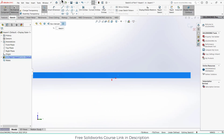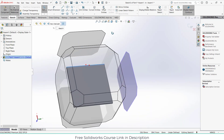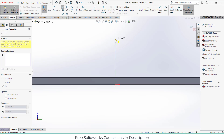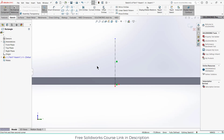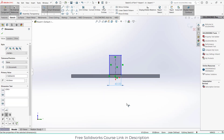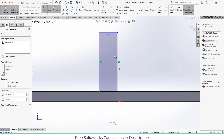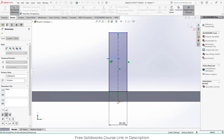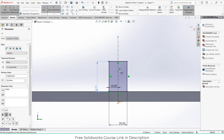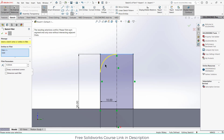Select this face, click on sketch — I have a better approach. Draw a centerline. Give it a dimension of 40 mm... actually just make it 20 mm, 10 mm, 30 mm. Then click on fillet and click OK.